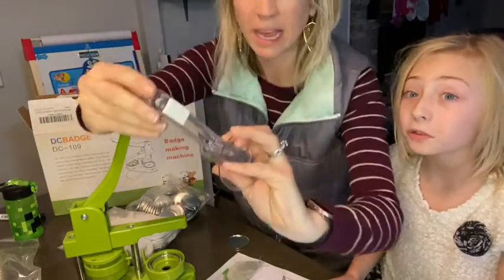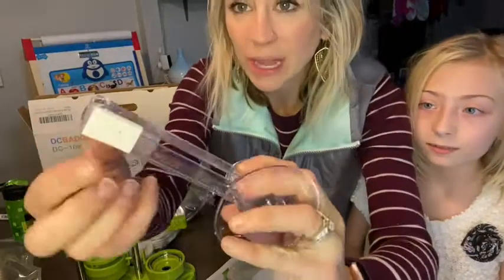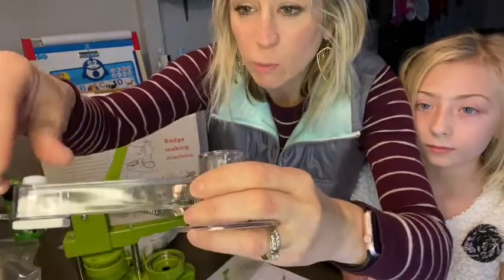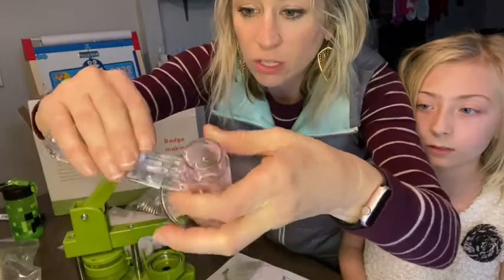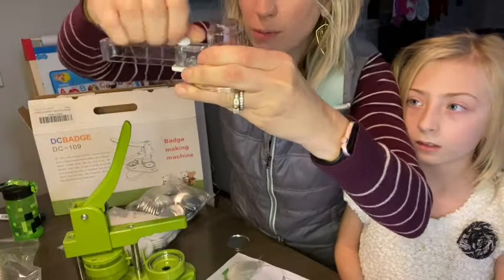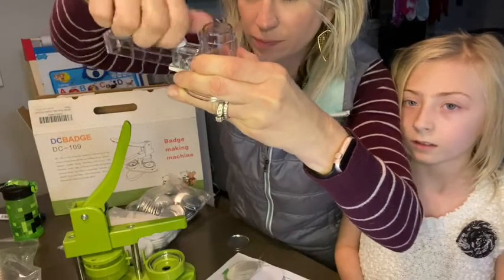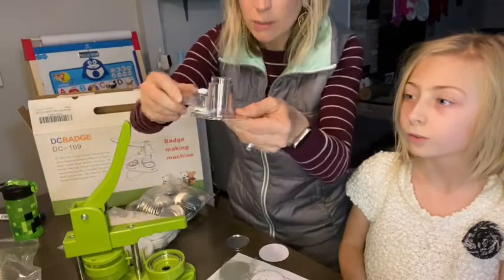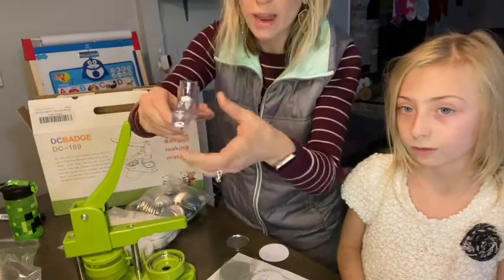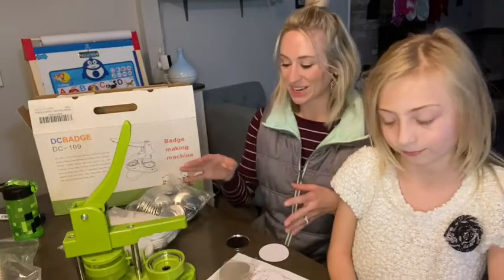You can actually make your own with your normal pictures. The blade is right here and it is very sharp. Once you loosen it, you can bring it all the way down to where you need it. You want it right on the edge of the circle, and then you go all the way around the circle to cut the picture to make your button. But first, we're going to do the ones that are already pre-made.